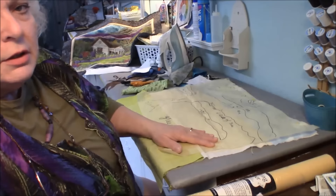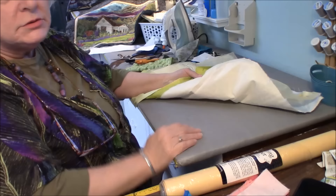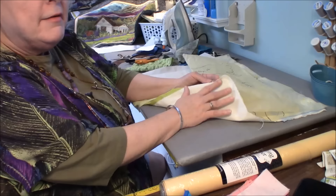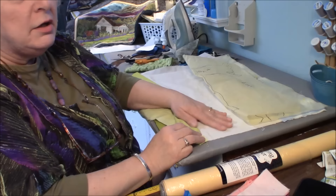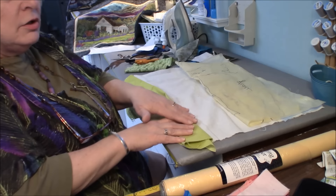Then you get fusible interfacing and iron it to the back — that will give your muslin some stability for all of the work. You're going to be adding a lot of layers, doing thread painting and quilting, and you don't want it to pull and distort. Muslin itself is not thick enough to protect it. So you've got the muslin back with fusible interfacing ironed firmly on the back.